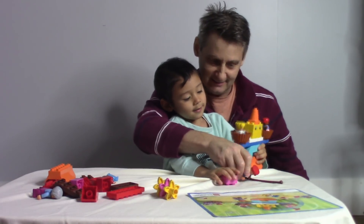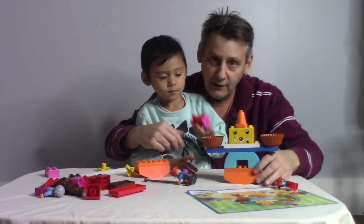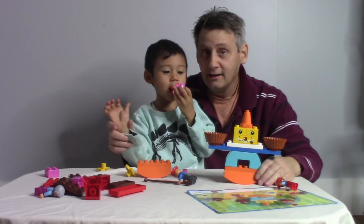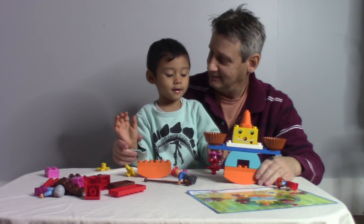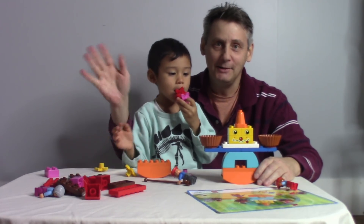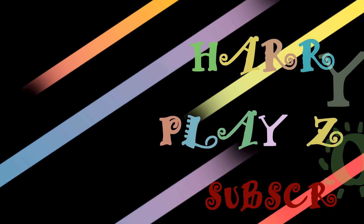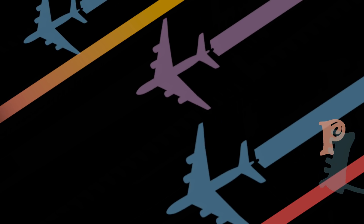Bye-bye! Get back here with those children! Let's tell all of our friends — thanks for watching! Look at the camera, say thanks for watching. Don't forget to like and subscribe. Bye-bye, everyone!